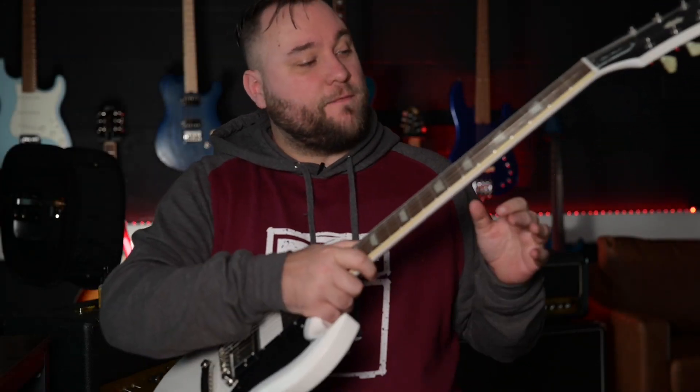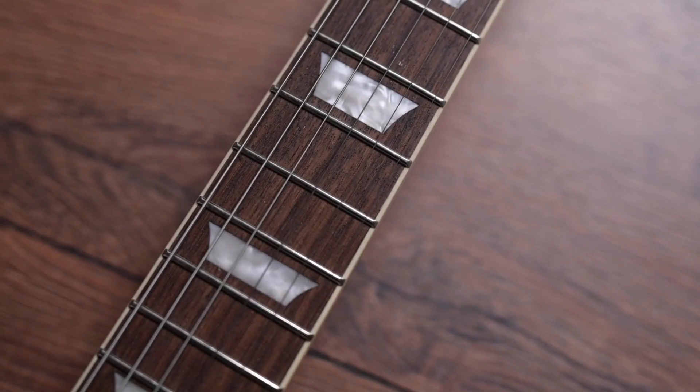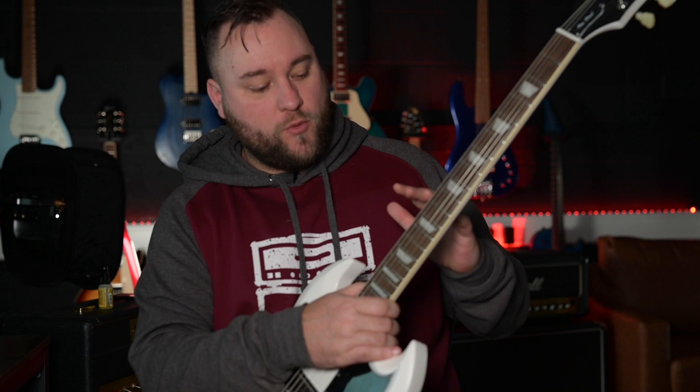Moving over to the neck side of things, we have got 22 medium jumbo frets on a Laurel fretboard. It's a mahogany neck with a slim C taper neck profile, a 12 inch radius, a 24.75 inch scale length, and Epiphone deluxe tuners.